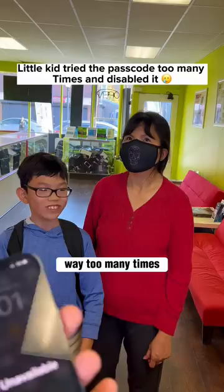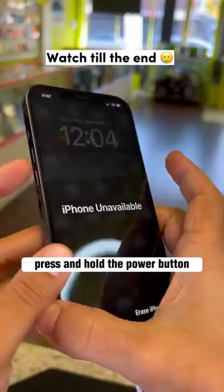Don't worry, I got you. Connect a USB cable, press and release the volume up button, press and release the volume down button, then press and hold the power button until you see the iTunes logo appear.